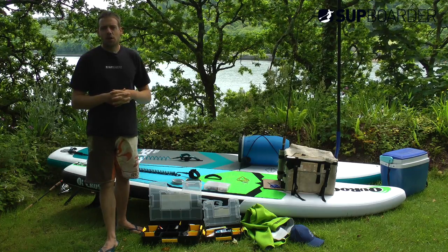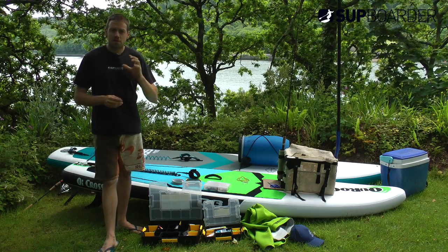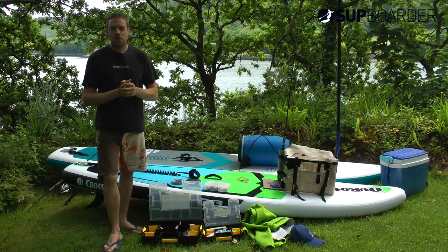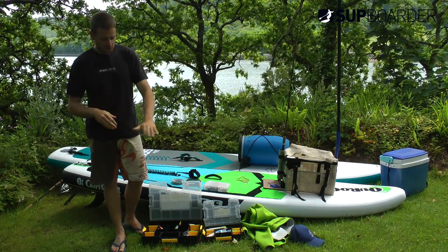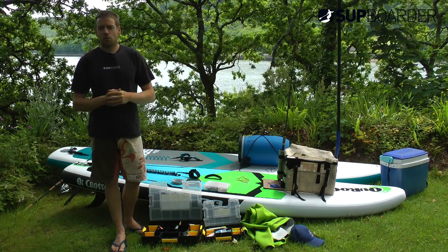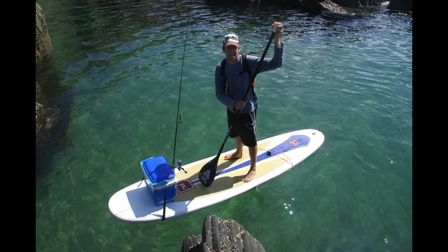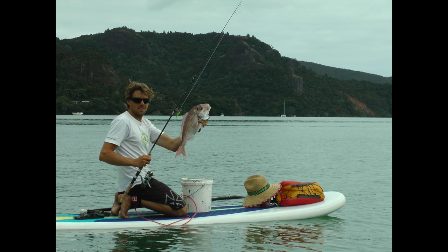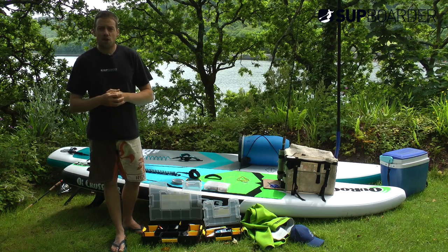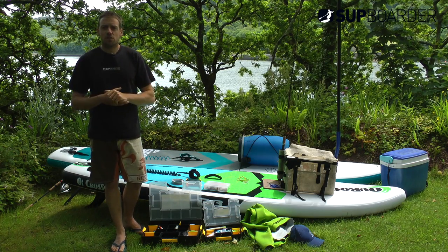Hey guys, it's Ruben from SUP Border and I'm here today to talk to you about SUP fishing, because I am a SUP fishing geek — there's no doubt about it. I've been fishing since age two or three, and I've been SUP fishing probably since it first came out, because I saw SUP fishing as a great vessel to get ourselves on the water, definitely in spots around the world when you haven't got a boat or other means to get on the water.